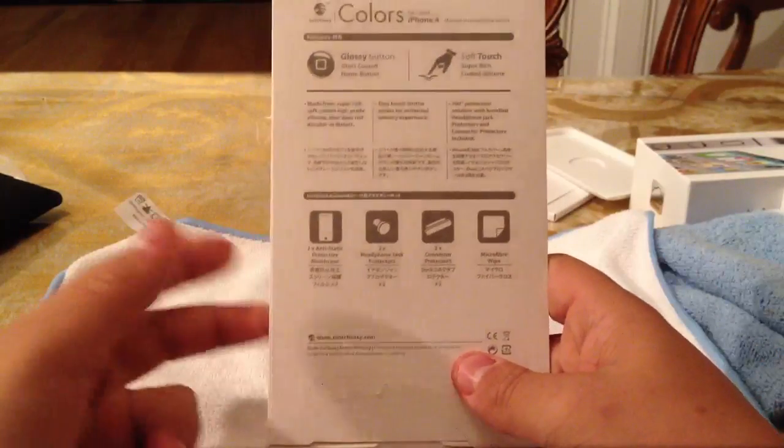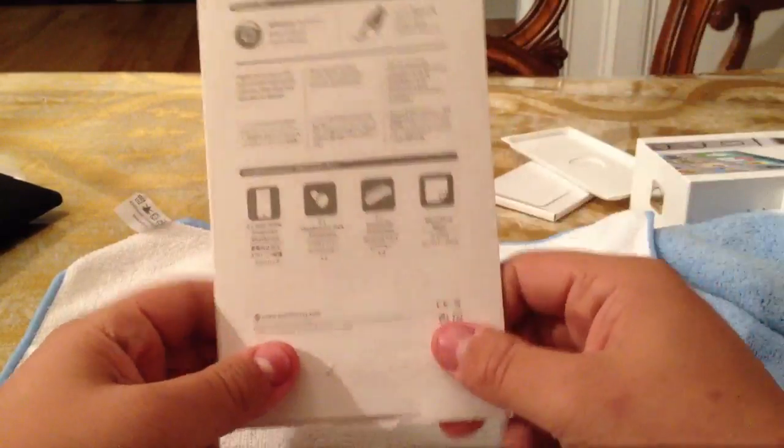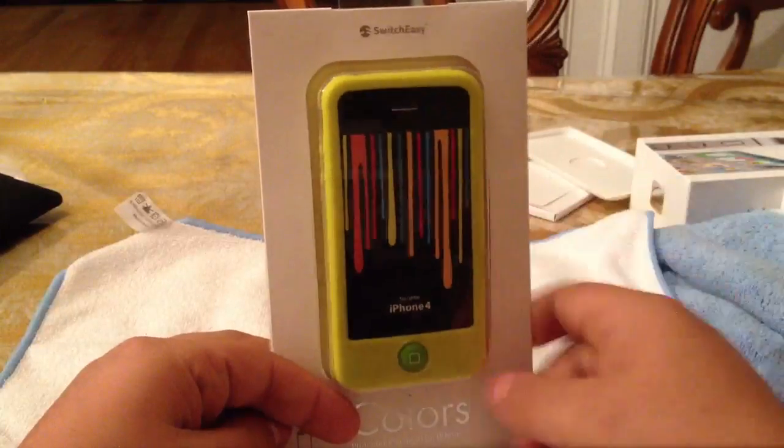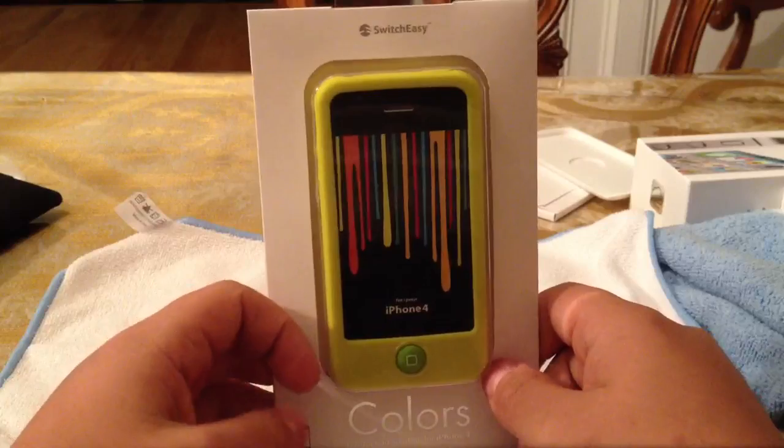Comment it, and then I'm going to take everybody who commented, stick your name in a random chooser, and then whatever name gets picked I'm going to ship this thing out to you. I'll contact you on YouTube.